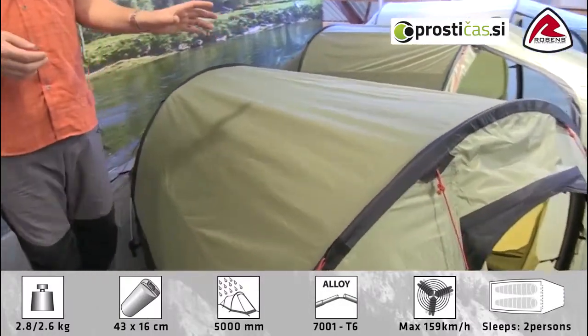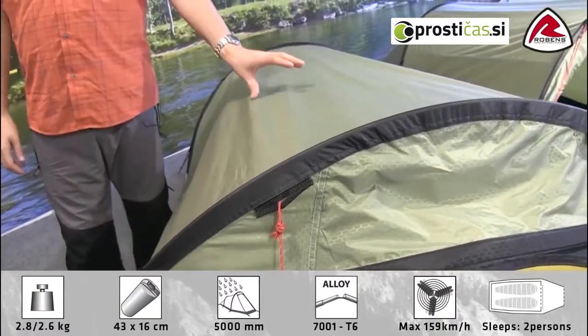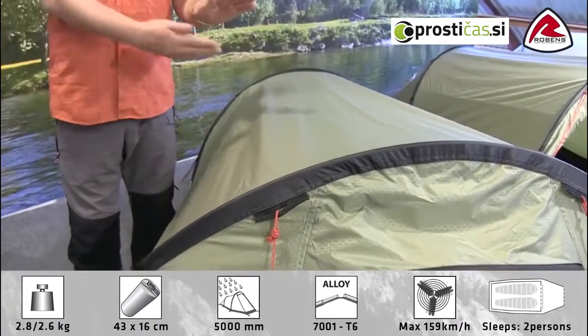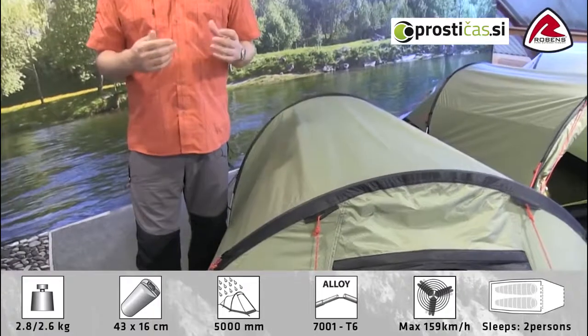With it being in our trail range, you'll find that we're using our HydroTex HD flysheet, which is a real high density durable material. It's polyester, it's PU coated on the inside, it has fully taped seams and a hydrostatic head of 5000mm.